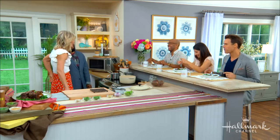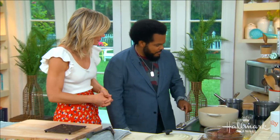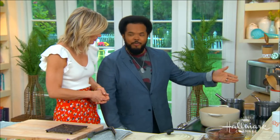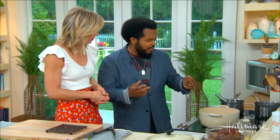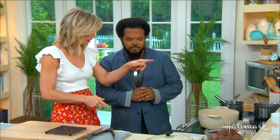How long does it take for that miso sauce to come together? Maybe three or four minutes. You really just want the miso to break down — it's not a huge amount of liquid, you just want to heat it through and get it going.